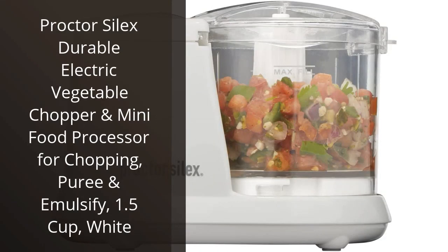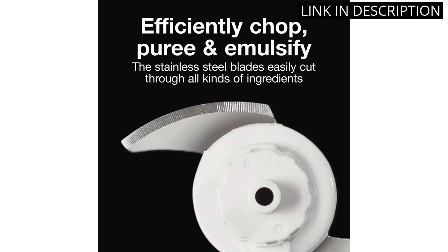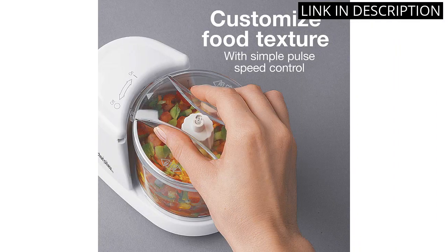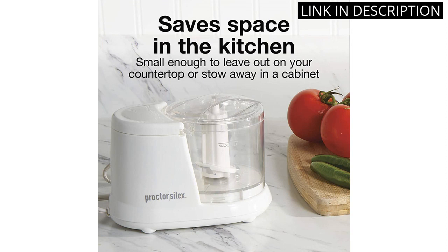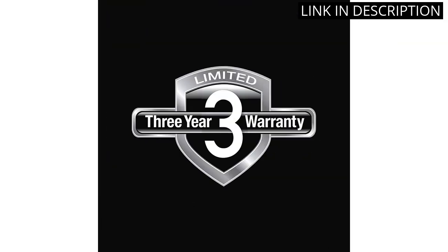I recently purchased the Proctor Silex Durable Electric Vegetable Chopper and Mini Food Processor, and I am thoroughly impressed with its performance. This 1.5-cup processor is perfect for chopping vegetables or pureeing fruits for smoothies. The compact size makes it easy to store in a small kitchen, and the durability of this product is a huge plus. Overall, I highly recommend this electric vegetable chopper and mini food processor for any home cook looking for a reliable and efficient kitchen tool.